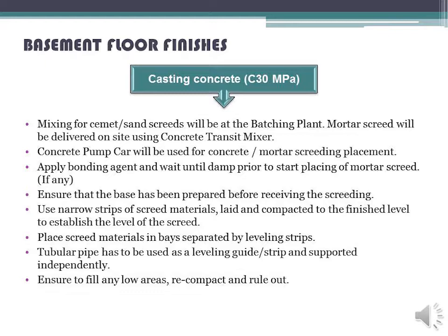Apply bonding agent and wait until damp prior to start placing of mortar screed, if any. Ensure that the base has been prepared before receiving the screeding. Use narrow strips of screed materials laid and compacted to the finished level to establish the level of the screed. Place screed materials in bays separated by leveling strips.